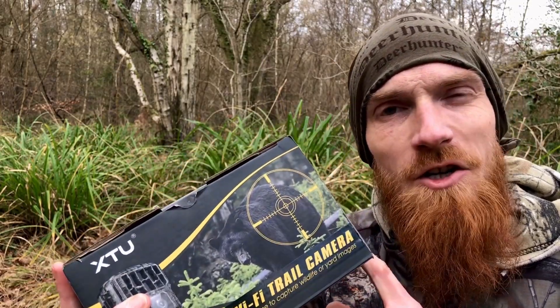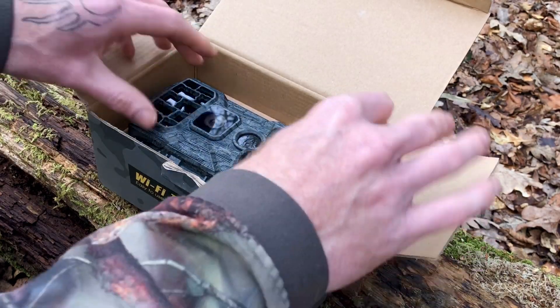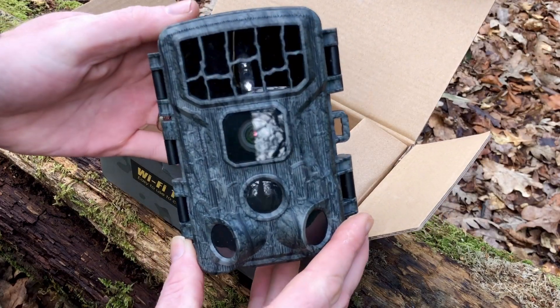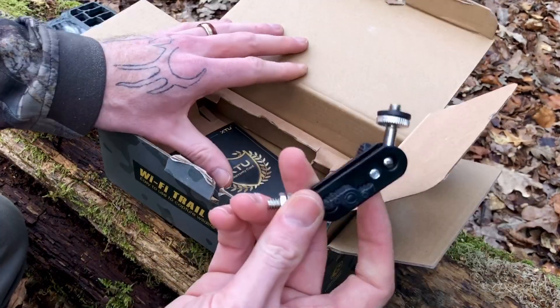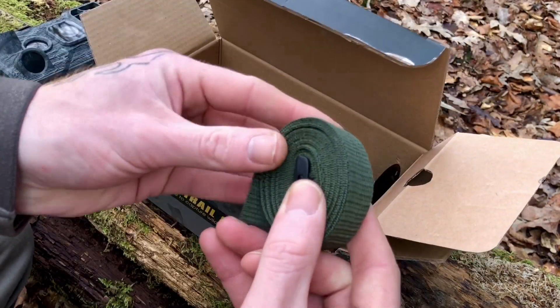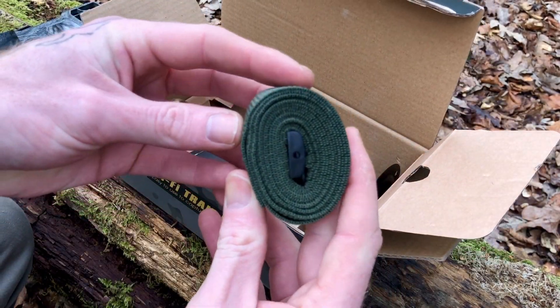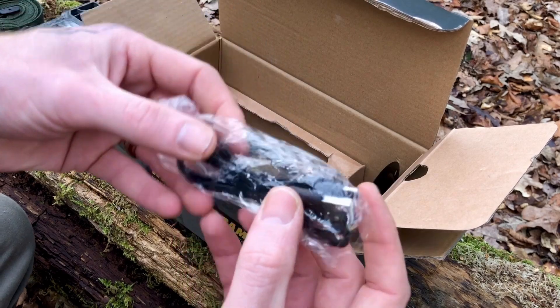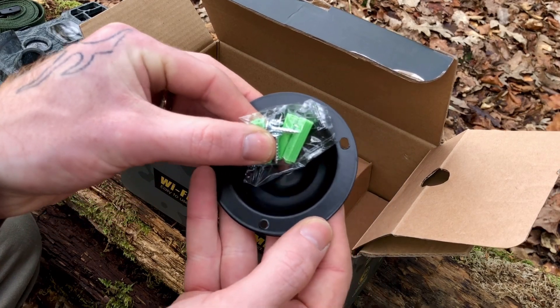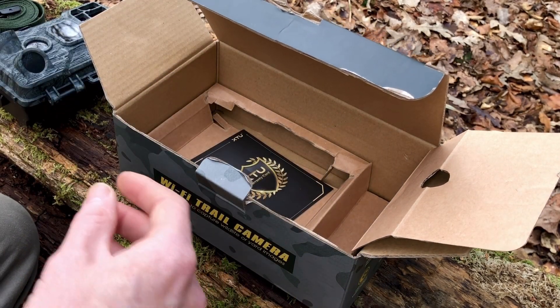So before we begin, let's go through the contents of the box. You get the trail camera itself, a tripod attachment, a mounting strap, a USB cable, mounting plate and screws, and a user manual.